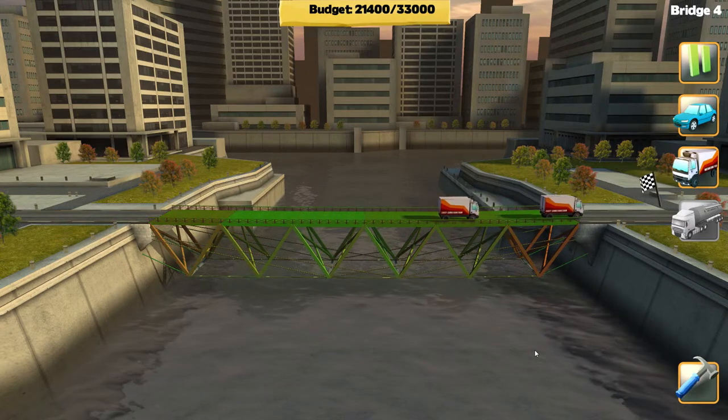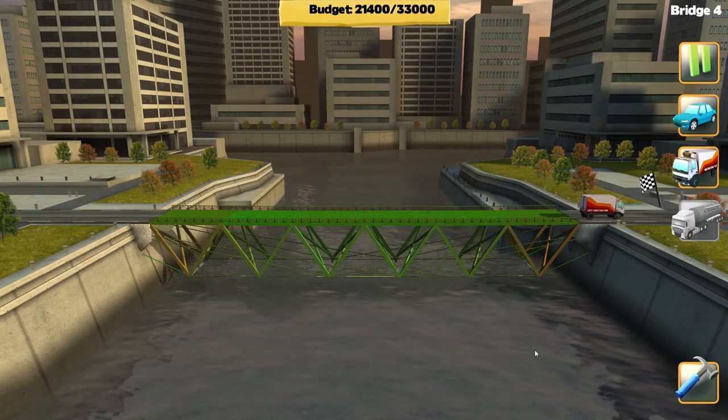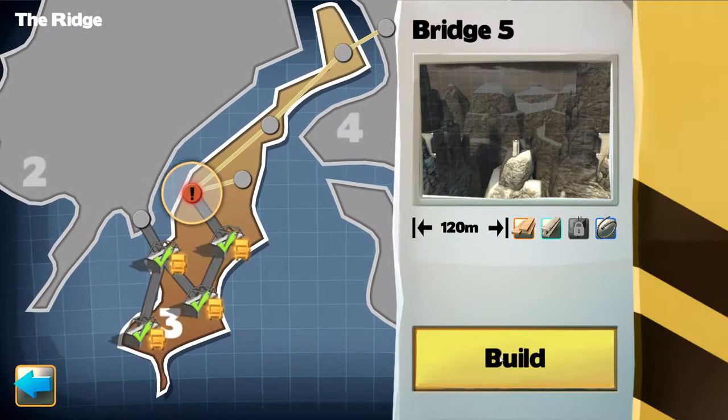Maybe it looks like we're in the money, guys! Oh yeah! Nice — Facebook truck crew! All right, check out bridge five.